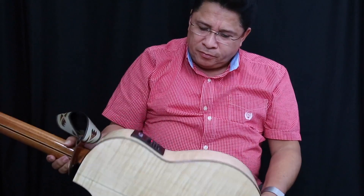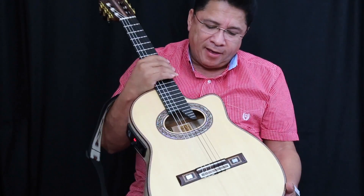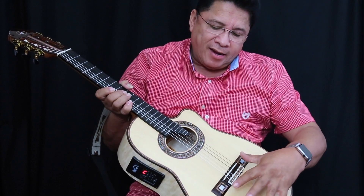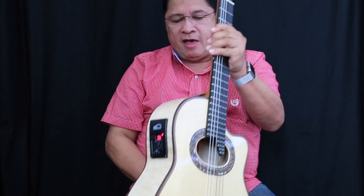Construido en maple suizo, madera sólida certificada. La tapa frontal es en pino alemán y el diapasón es en ébano de África.